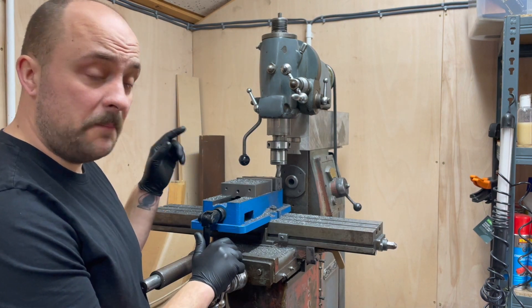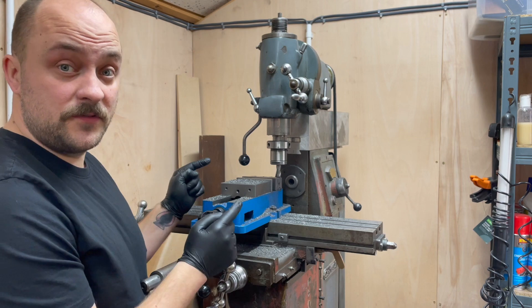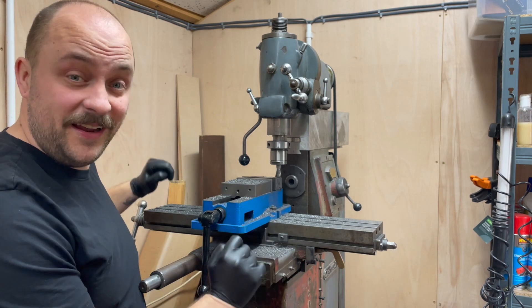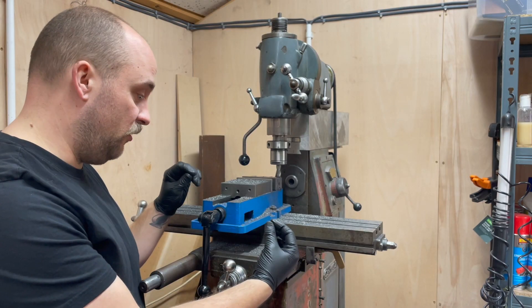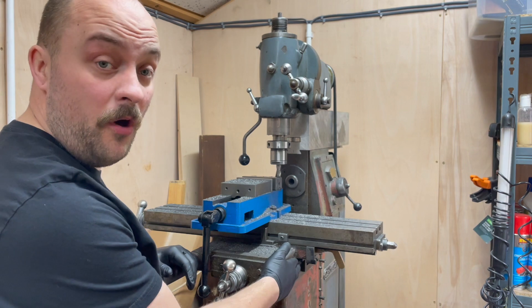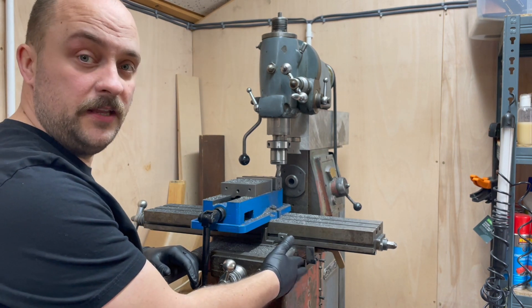One of the things that's becoming increasingly apparent with the use of this mill is that the gibb screws need attention. I've had a look and I'm missing two on the back, two are broken off, so on the back the only thing holding it in are the axis locks. Those need to be replaced, as do the ones on the Y-axis — there's only one missing on this one, but in general they need to be tightened up.